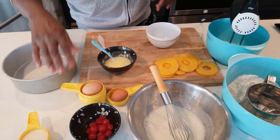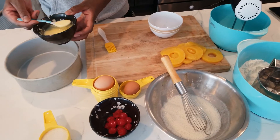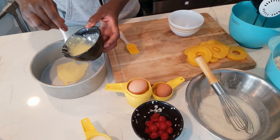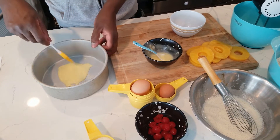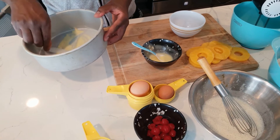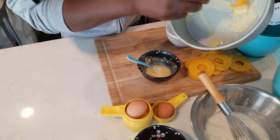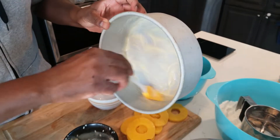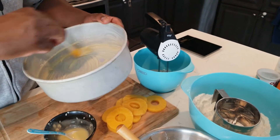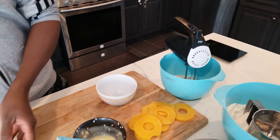I get the pan in the freezer for a bit so the butter sticks directly to it — you want some on the sides too. When I do that, the butter just sticks on and isn't too runny. Make sure you get it all over the pan.